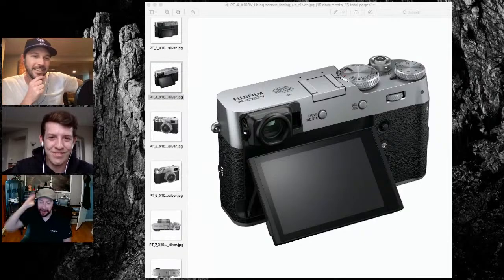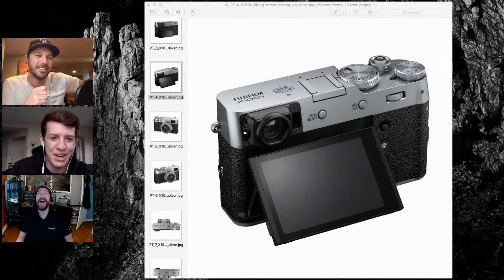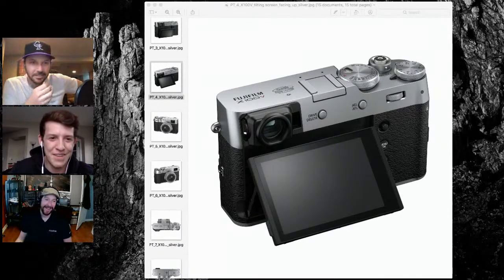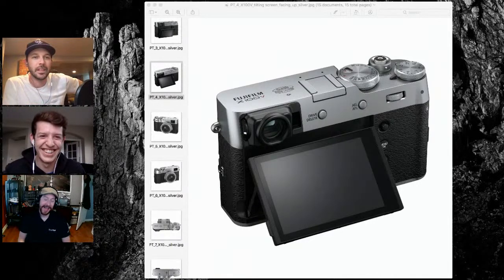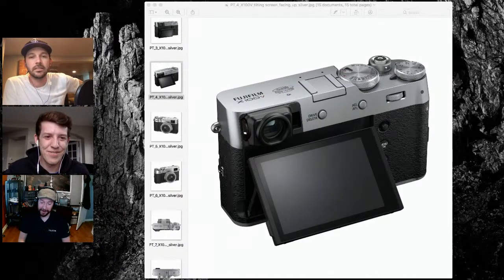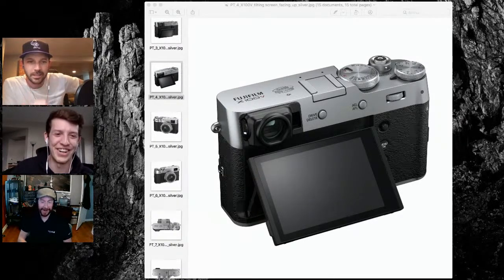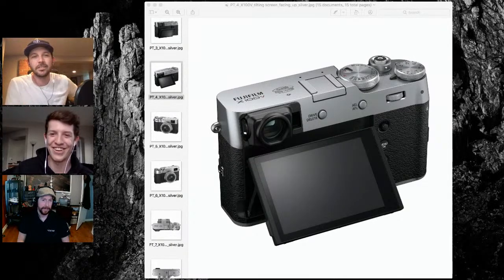So I'm just going to name all the cameras from now on — TK421 as a camera, Rogue 2 as a camera. As long as it's named after episodes four through six, then we're golden. This is not a Star Wars podcast, this is a camera podcast.